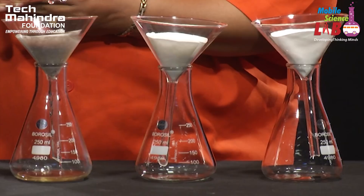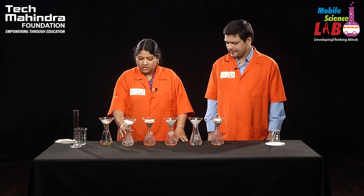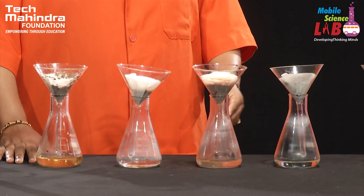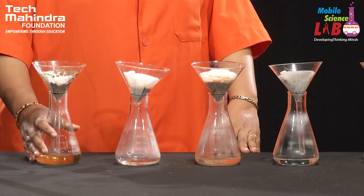Now we have to wait for 10 to 15 minutes so that the water will run down and be collected in the conical flask. We can now observe that the water has been collected in the conical flask. If you observe the results, they are recorded according to the tabular column. What is the inference we can make from our experiment?